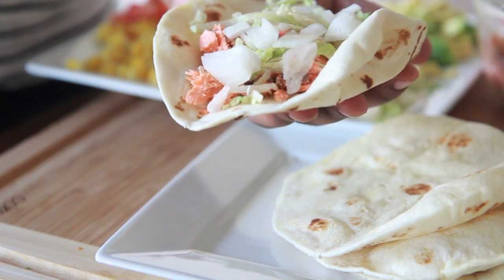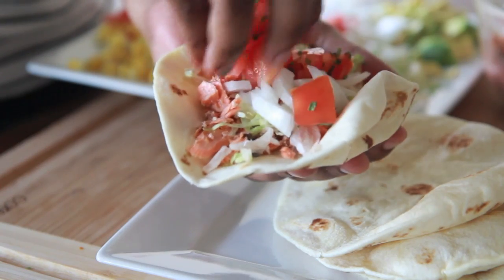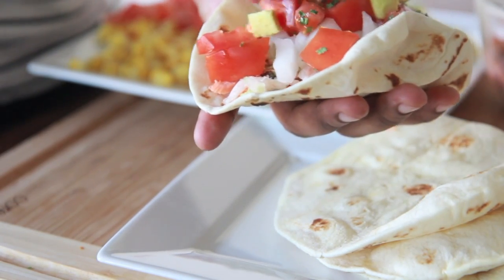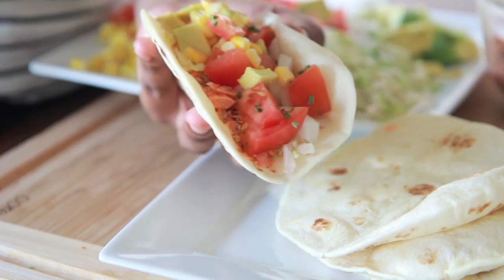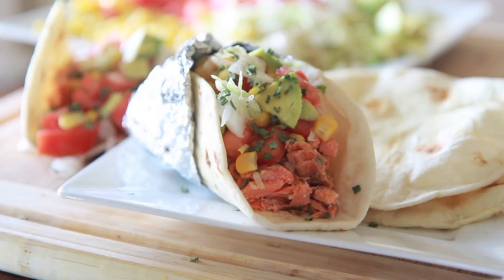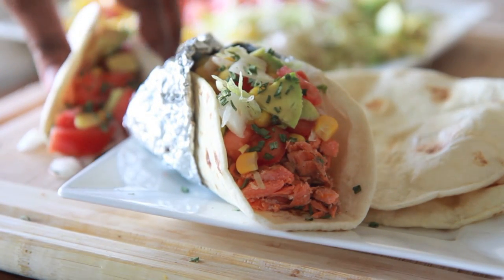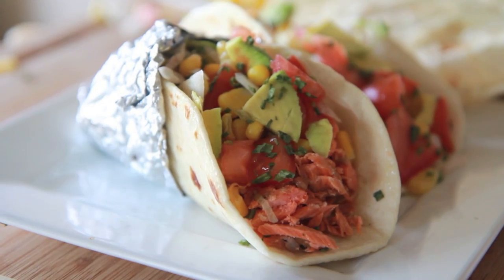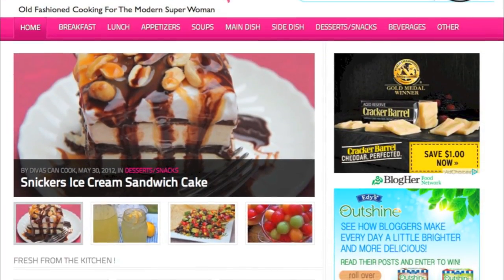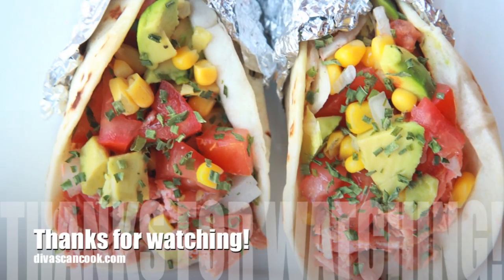Put on some lettuce, some white onions — red onions taste better but I didn't have any — some tomatoes, fresh cilantro, avocado, and some sweet corn. That sweet corn was so good on these tacos. If you have some black beans, go ahead and throw those on as well. And don't forget to drizzle with that leftover citrus brown butter sauce. These tacos are so good, and you saw how easy they were to make. You can find this recipe on my blog, DivasCanCook.com. Thank you guys so much for watching!